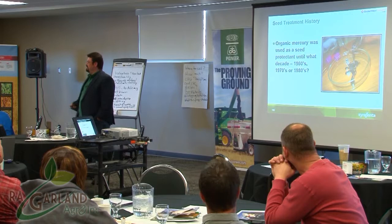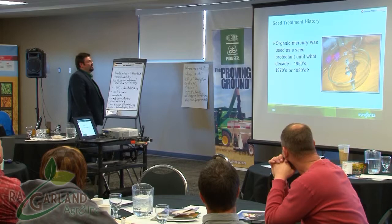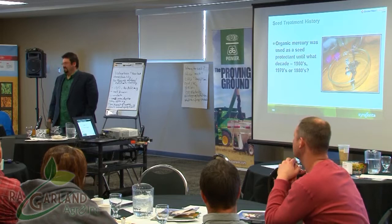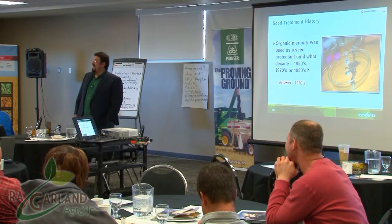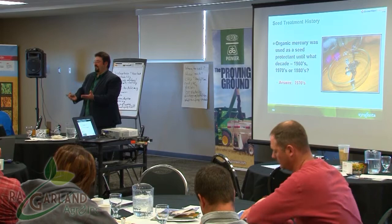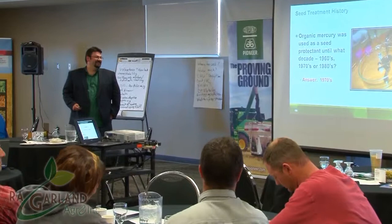Here's a question: what decade was mercury removed as a seed treatment? The answer is the 1970s. We had mercury as a seed treatment until the 70s, and as a kid in rural school we used to play with mercury and bounce it back and forth in our hands just to watch it roll.